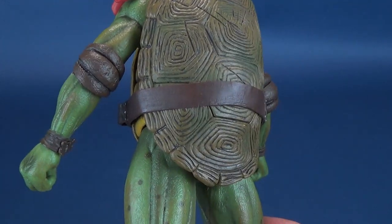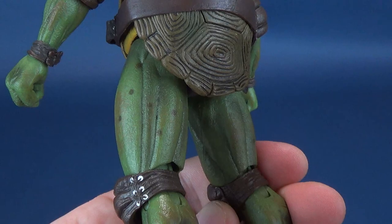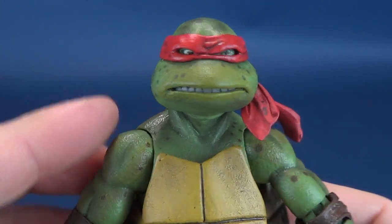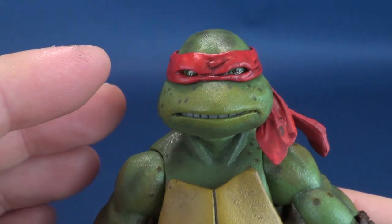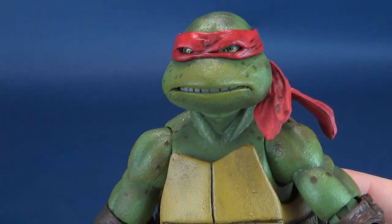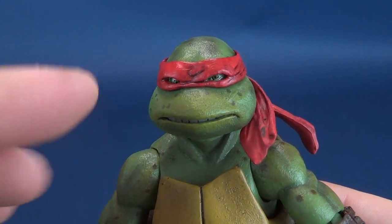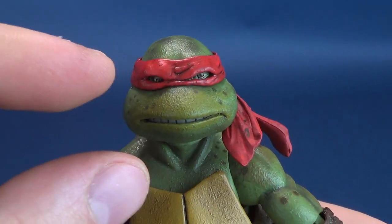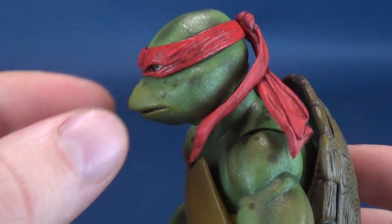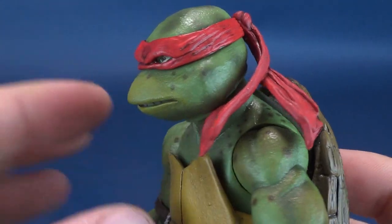Raphael again looks splendid — and splendid is not really the coolest word to use to describe a turtle figure, but it certainly is a sight to be seen. Raphael is slightly a little bit fuller in the face, quite the contrast to the thinner profile of Leonardo and the more prominent front top jaw or duck bill that Donatello is more known for.